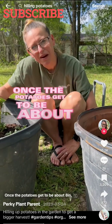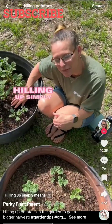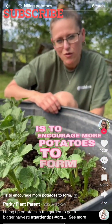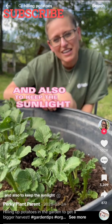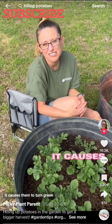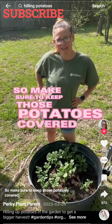Once the potatoes get to be about 8 inches, you'll want to hill them up or earth them up. Hilling up simply means adding more soil around your potato plants. The reason you do this is to encourage more potatoes to form and also to keep sunlight off the potatoes that are already there. If sunlight hits your potatoes, it causes them to turn green and produce a toxic chemical called solanine. So make sure to keep those potatoes covered.